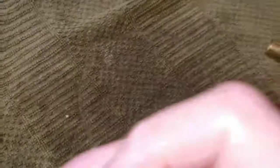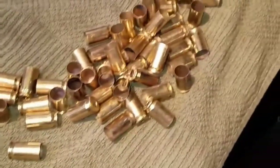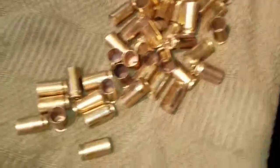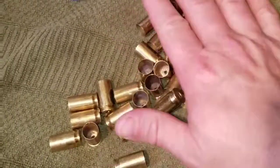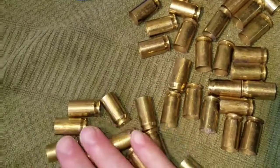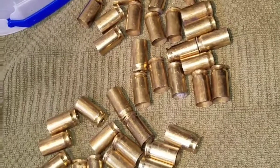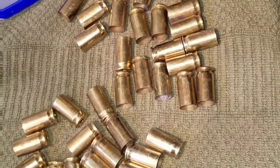Rather than have you wait the hour, I took the last batch out to show you how they turned out. These are dry inside and out and ready to be lubed. When I show you that process I'll show you my lube process, but that's how I prep my ammo cases for reloading. Until next time — great seeing you guys, shoot straight.